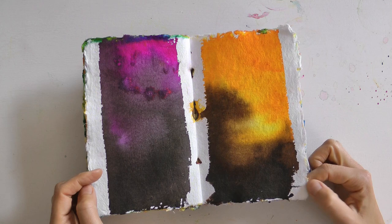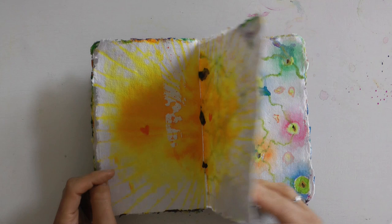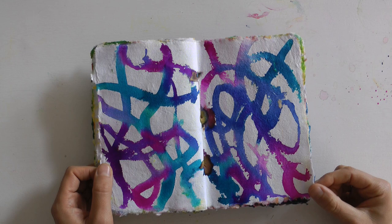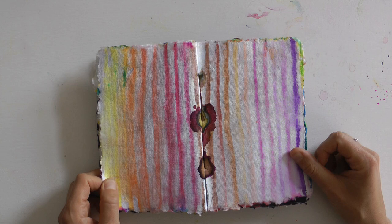Hier war mir einfach nach diesen Farben – die habe ich auf dem nassen Untergrund mit der Pipette verteilt. Ihr seht, es gibt so vielfältige Verwendungsmöglichkeiten. Das ist nicht versaut – das ist überhaupt nicht versaut. Diese kleinen Unfälle bereichern die Bilder eher noch. Schaut euch das an – das ist doch wunderschön.